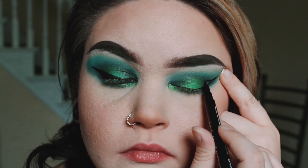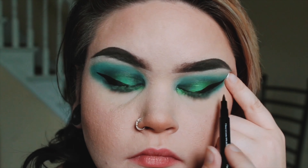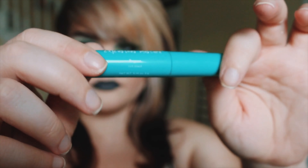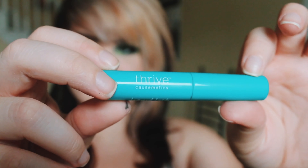This is my holy grail of Kohl eyeliners. It is the Pixi Endless Silky Eye Pencil and it's in the color Black Noir. Sorry that you guys have to watch me stick a pencil in my eye, but it's very important to the video.